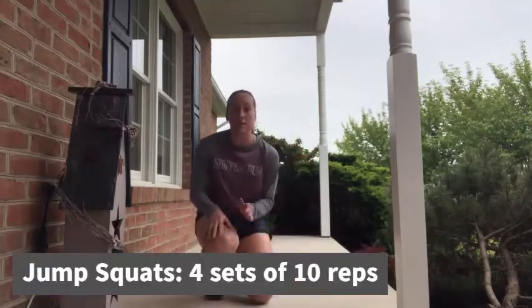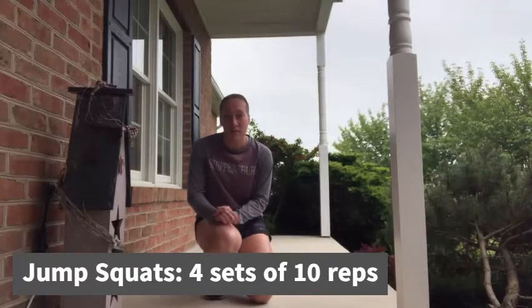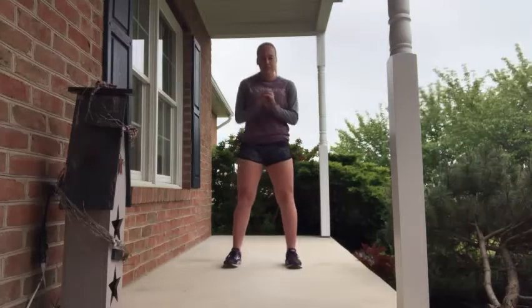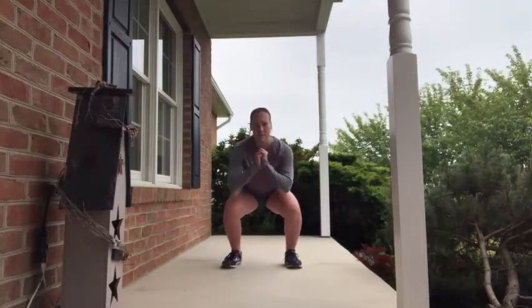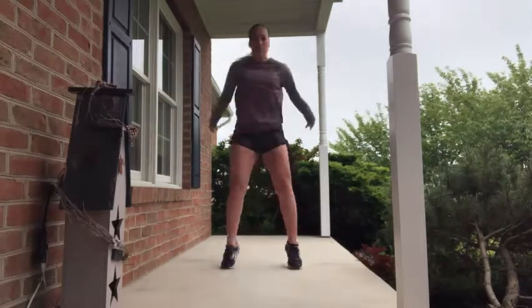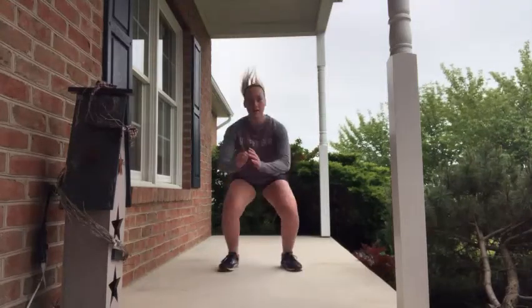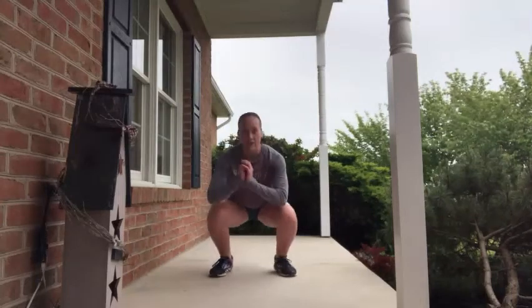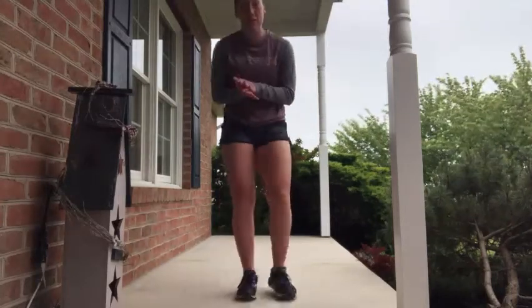Our second exercise is going to be jump squats, and we're going to be doing 10 repetitions for that as well. Get your feet about shoulder width apart, go down into a squat in a 90-90 position, and then push off as high as you can go, really working on that power and push-off. You're going to do 10 repetitions for that.